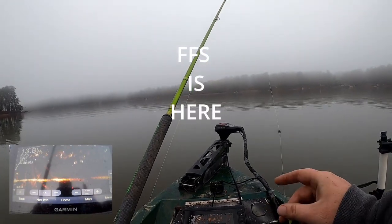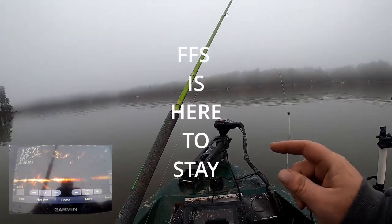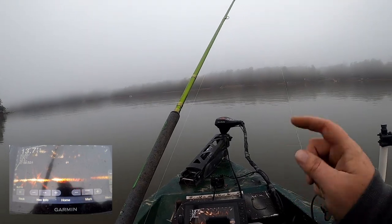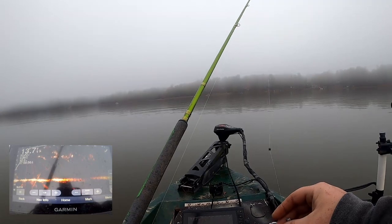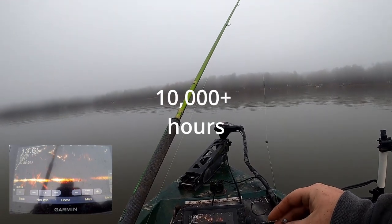Whether you like it or not, forward-facing sonar is here to stay. So in today's video, I'm going to be going over some of the things that I have learned after putting more than 10,000 hours into my unit into fishing. What's going on guys? I'm Stephen Turner with Turner Fishing. Welcome to the channel.